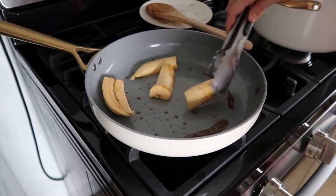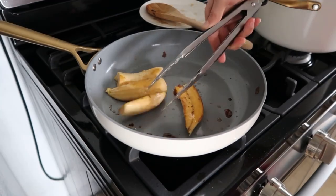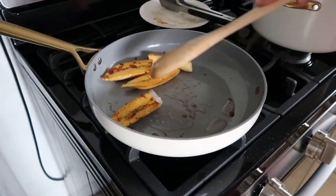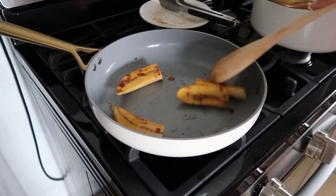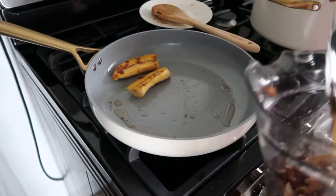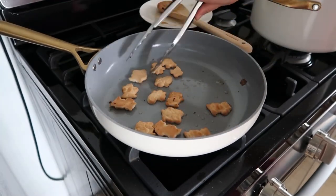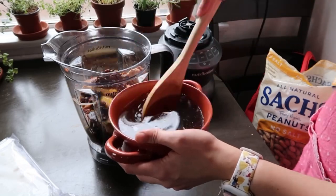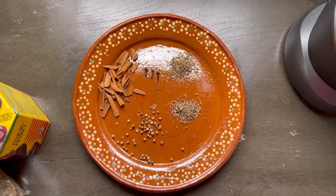Fry one plátano macho, or plantain, and finally add one cup of animal crackers. Add the raisins to the blender without the water.